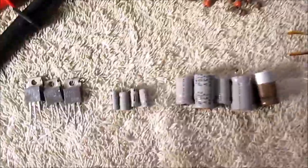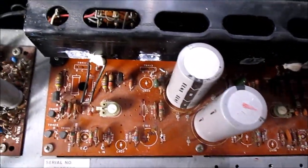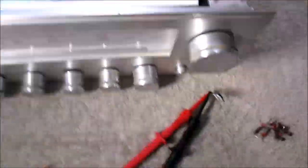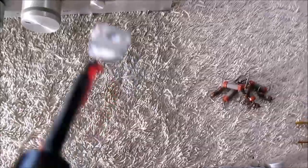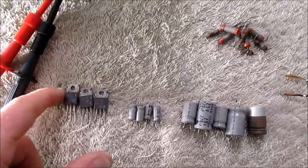I pulled a ton of parts out of it. I pulled the shorted output transistors — they're all bad. Look at this one: the emitter-to-collector junction is a dead short. And it's like that on the others.